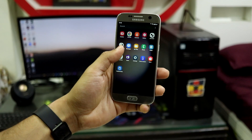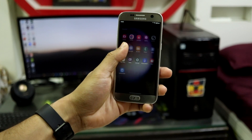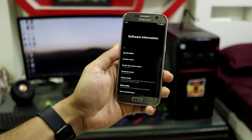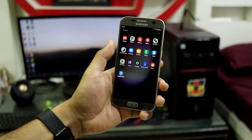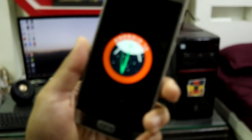Hey guys, welcome back to the channel. In this video we are going to take a look at One UI 6.1.1, which is based on Android 14 and ported from the Galaxy S23 FE. It's available for the Galaxy S7, the S7 Edge, the Note 7 and the Note 7 FE. So without wasting any more time, let's take a look at it.